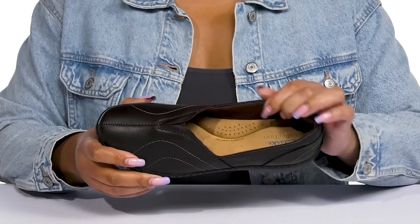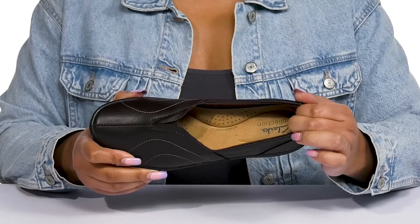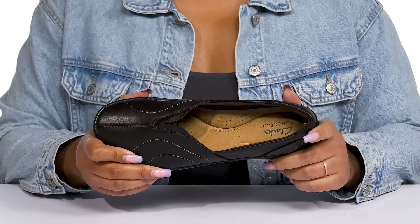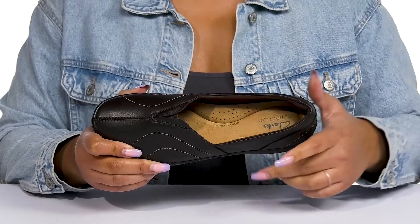Inside, there is a textile lining with a little bit of padding at the back of the collar to give your ankle support, and a generously cushioned footbed that has added arch support to keep you comfortable all day, with perforations for breathability.